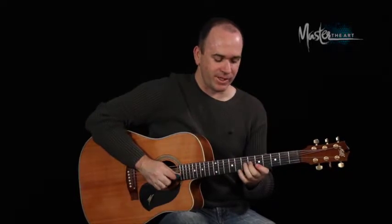Just remember: E, B, C sharp minor, A. It's really just a 1 to the 5 to the 6 to the 4 chord progression again. So have fun with that one — that's Hey Soul Sister by Train.